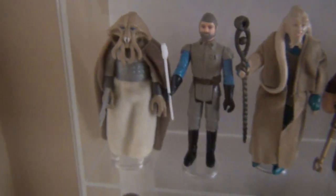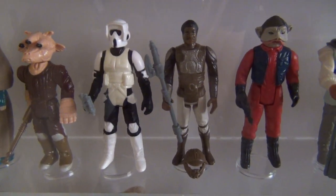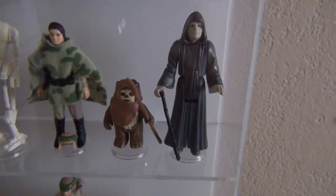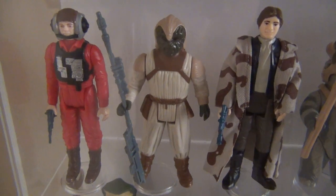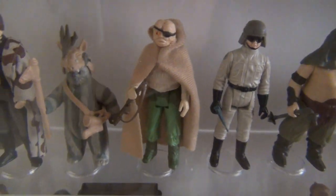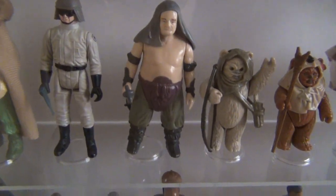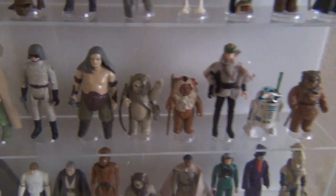Also Emperor's Royal Guard, Chief Chirpa, Logray, Klaatu, Rebel Commando, Wicket, Squid Head, General Madine, Bib Fortuna, Ree-Yees, Biker Scout, Lando Calrissian in Skiff Guard disguise, Nien Nunb, Nikto, 8D8, Leia in combat poncho, Wicket, the Emperor, B-Wing Pilot, Klaatu in Skiff Guard outfit, Han Solo in trench coat, Teebo, Prune Face — who is a Rebel commander, not part of Jabba's palace as most folks think — AT-ST Driver, and Rancor Keeper.